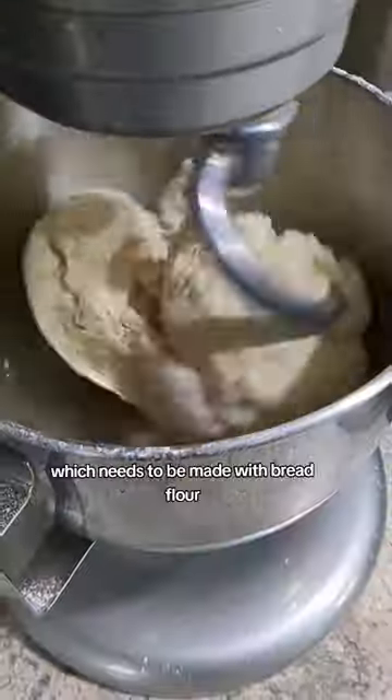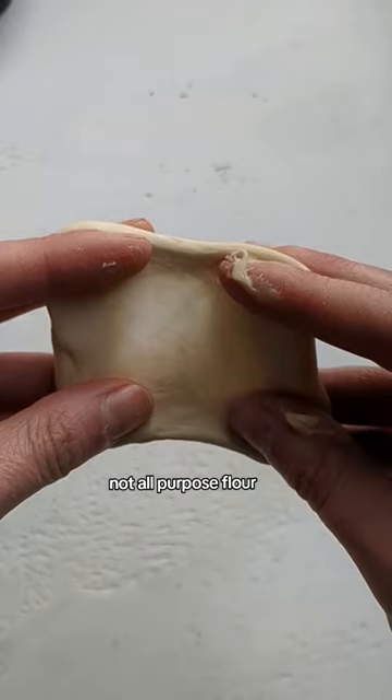Up first is our dough, which needs to be made with bread flour, not all-purpose flour. Once that's fully kneaded, you know you're going to have great texture.